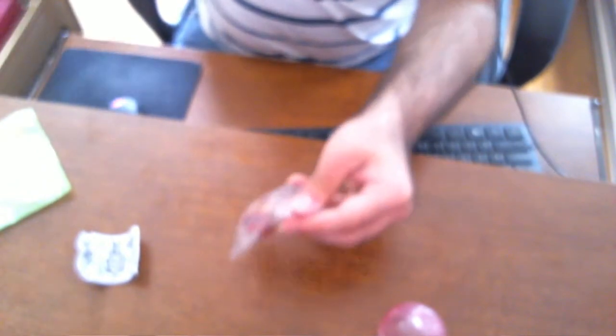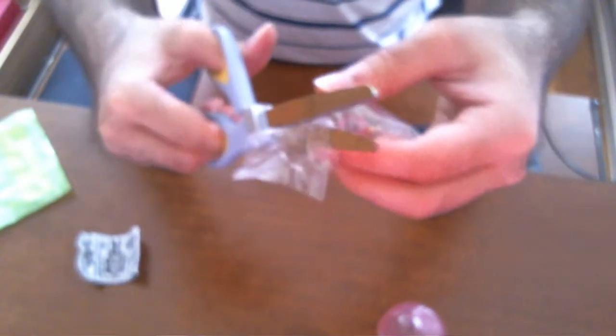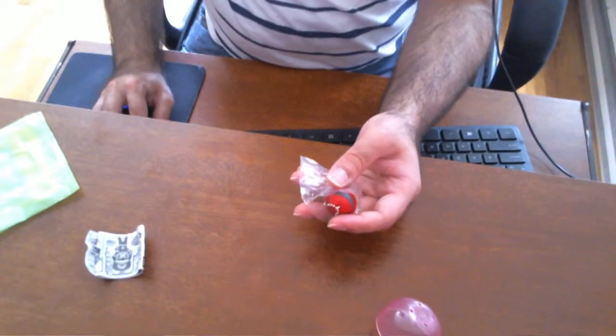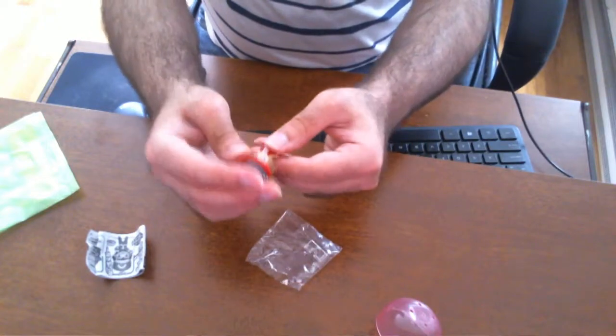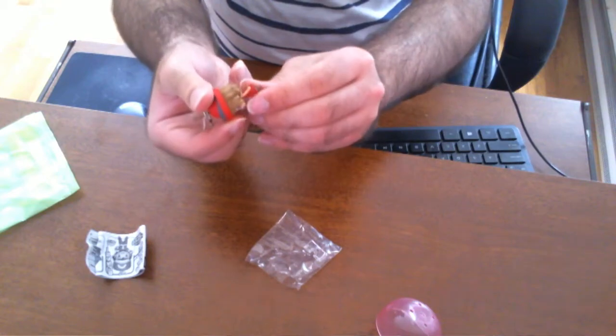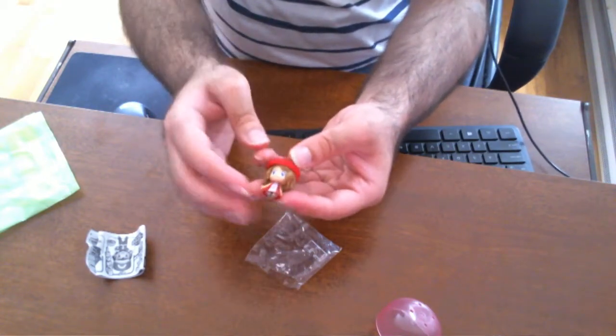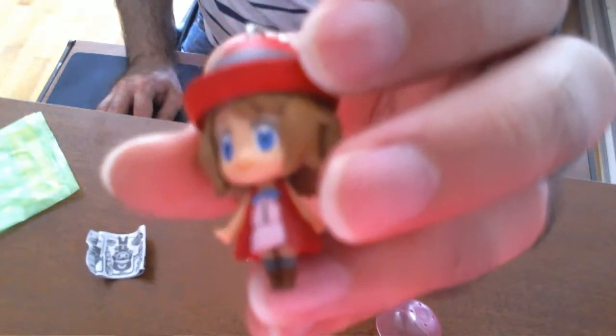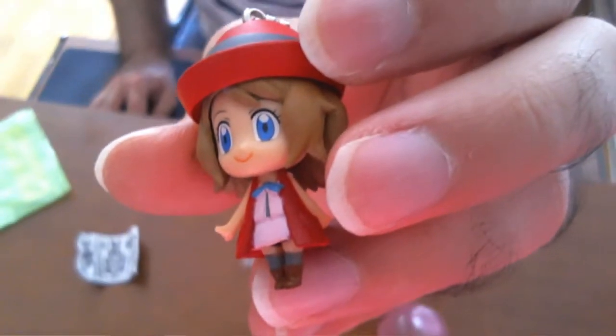Let me get to opening that — should have had scissors on hand. My webcam is garbage at auto-focusing so I'm kind of manually adjusting the focus, but here's little Serena. She's pretty cute, I like her — she's probably my favorite XY character. She's adorable, especially with the shorter hair.